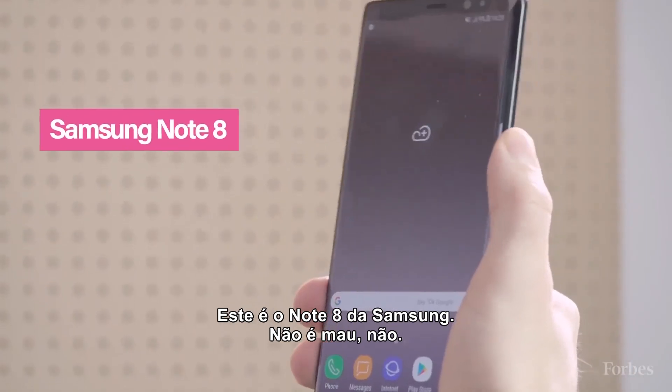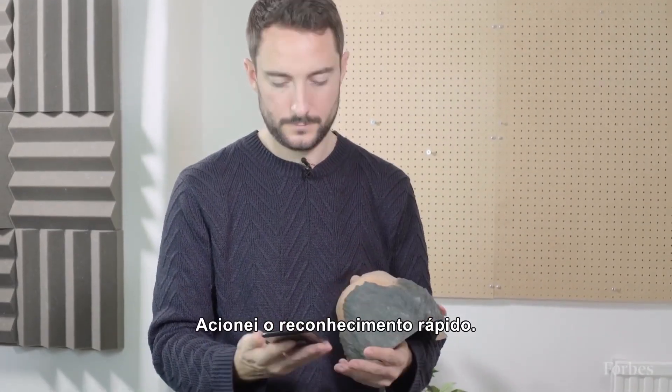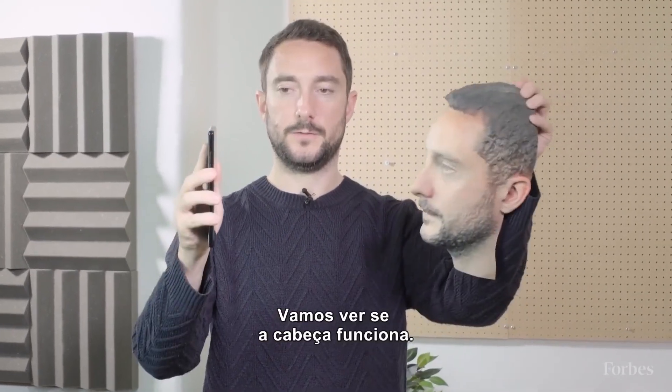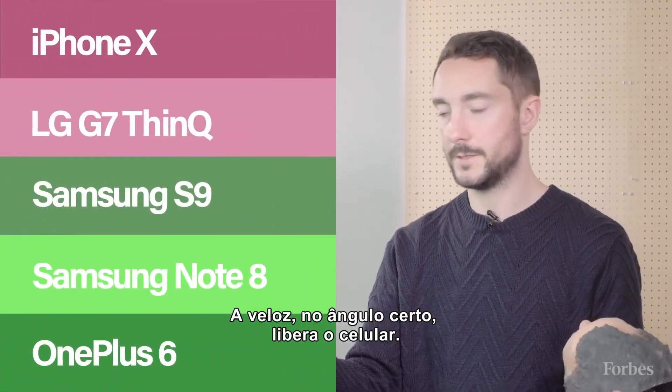This is the Samsung Note 8 — this is actually not bad. So we turn faster recognition on. It recognises my face. Faster recognition is just the weaker version of facial recognition. Let's see if the fake face works — and yes, with faster recognition on, at the right angle, it opens it up.